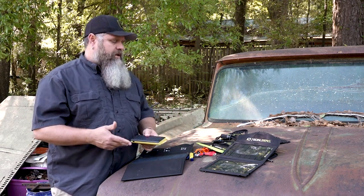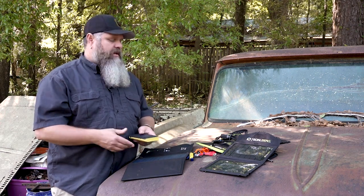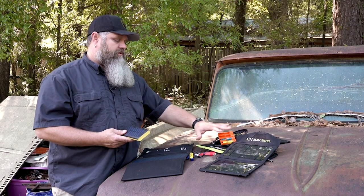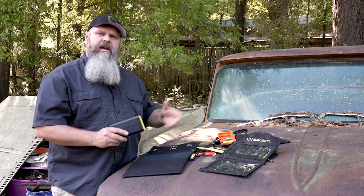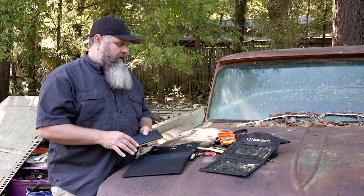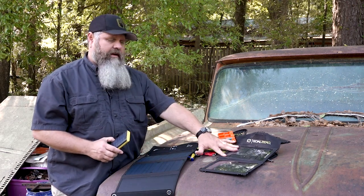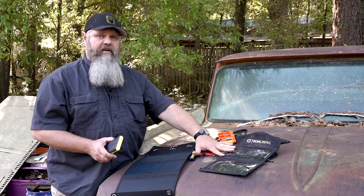If you're carrying rechargeables, you don't have to carry as many because you can simply charge them back up by carrying some solar panels and power supplies. I've carried this guy for years and used it all over the place, and it's performed very well.